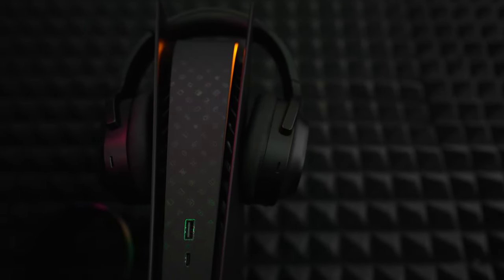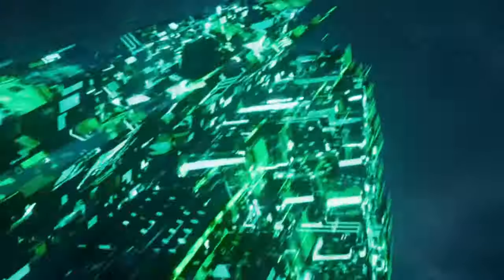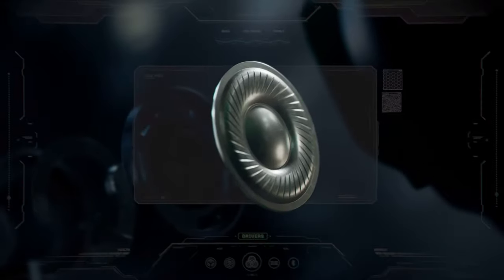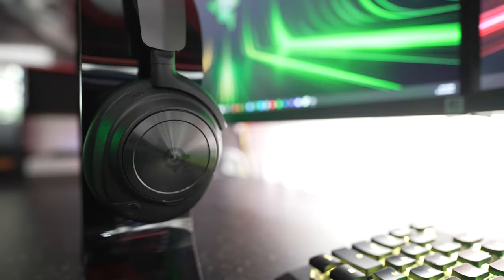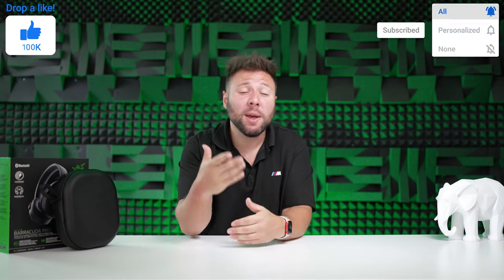At $250, this is considerably cheaper than the Arctis Nova Pro Wireless, but in no way does it come close to that model. There's no multiple device support, the mics aren't the best, ANC is subpar, and most functionality needs the Synapse software. There's still a market for it, but for me I'd either go with the JBL Quantum 800 on deal at $150 or go all-out with the SteelSeries Arctis Nova Pro Wireless at $350. Let me know your thoughts below. Follow me on Twitter and Instagram at Detroit Fury, smash that like button, subscribe, and turn on post notifications — thank you so much for watching.